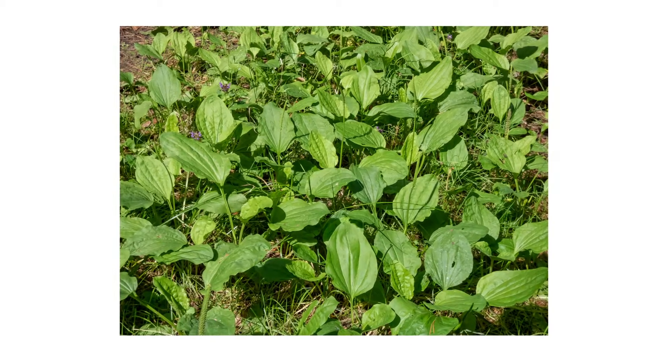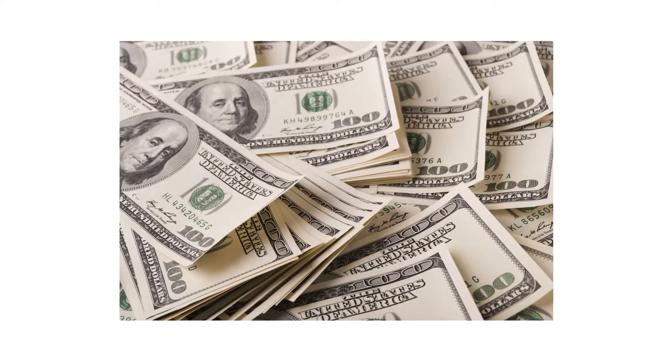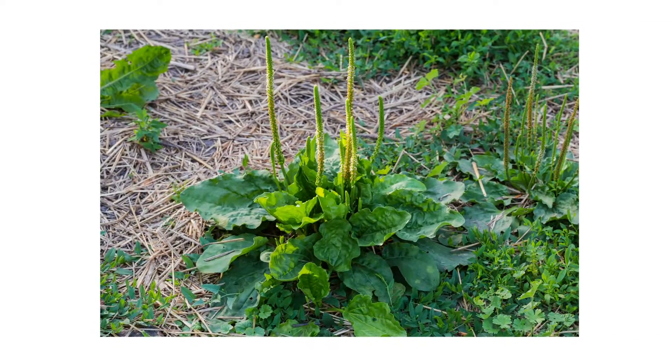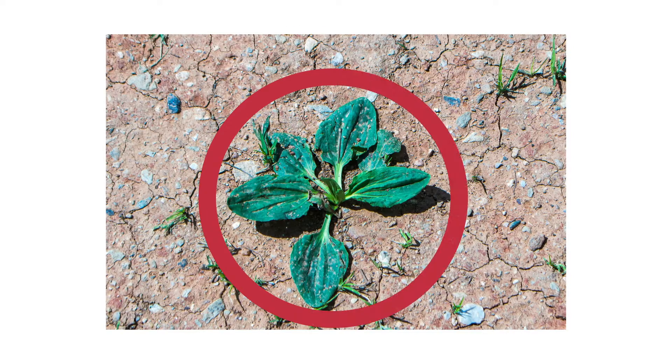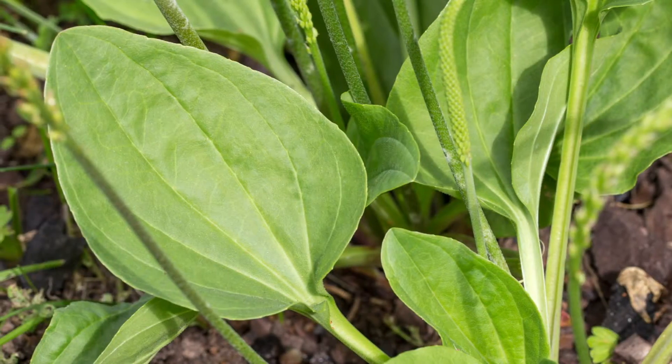The first thing you should do in any pest control plan is identify what exactly you're dealing with. Careless identification can lead to wrong treatment methods, costing you time and money. Broadleaf plantains grow in rosette formations — the leaves form a circular shape, all emerging from the same spot in the ground.